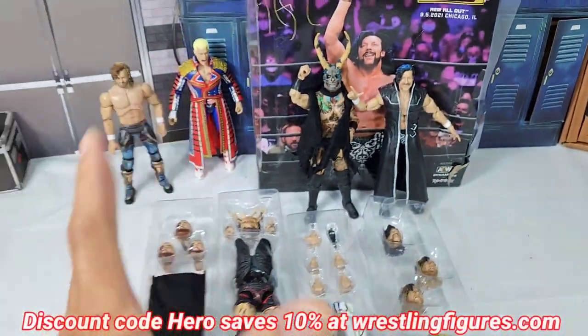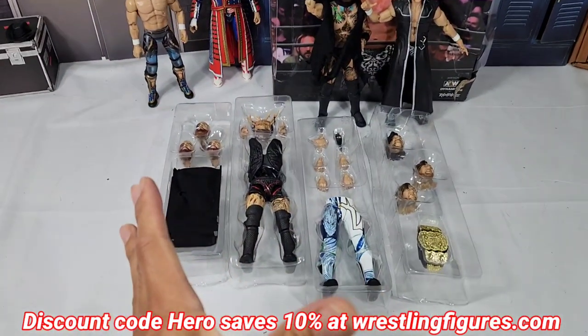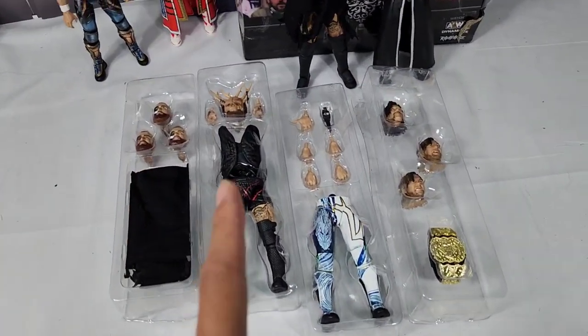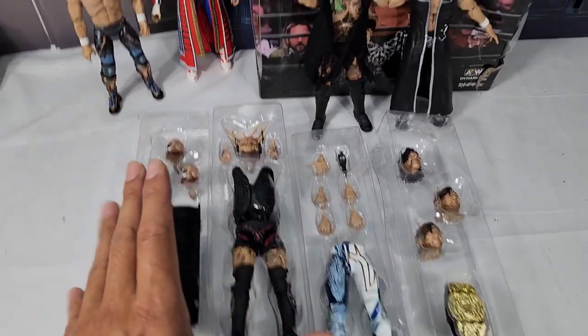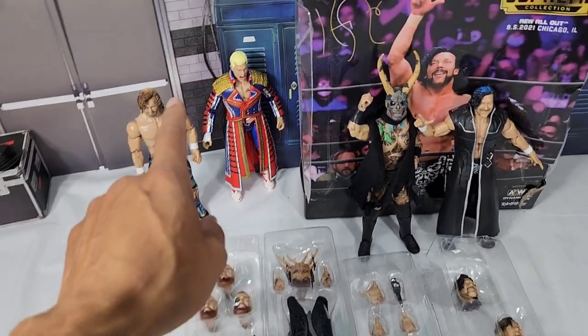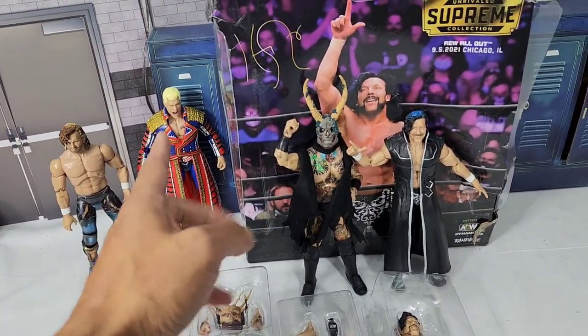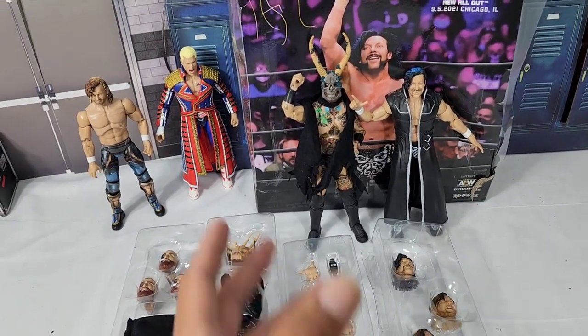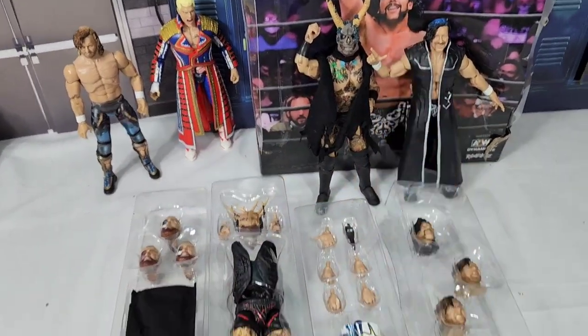Here we have both figures out of the packaging with all the accessories. I feel like we could spend a good solid 10 to 15 minutes covering all the alternative options you get with these two. I also want to do some comparisons — check out the very first Supreme and see how it lines up alongside Kenny and Malakai. These two are looking so damn cool.